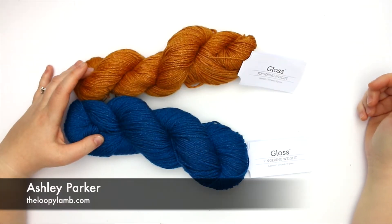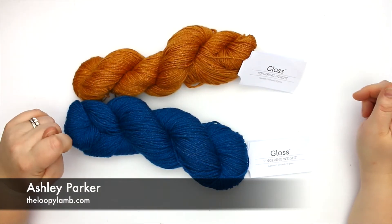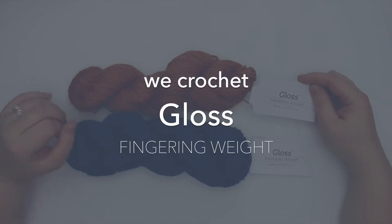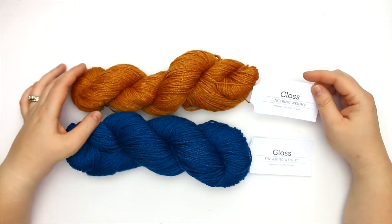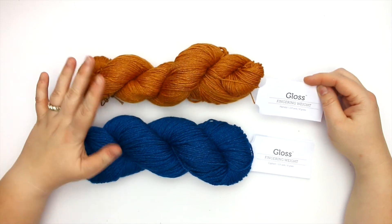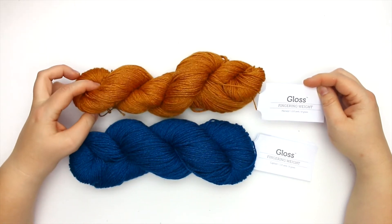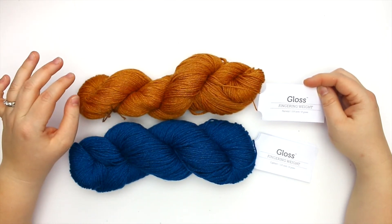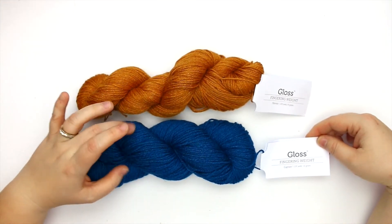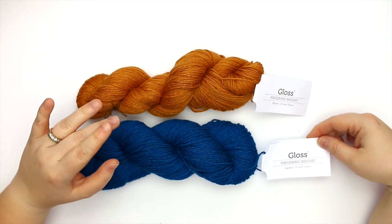Hey there, it's Ashley from The Loopy Lamb and I have a new yarn to review with you today. It is called Gloss Fingering White and this is from our friends at WeCrochet — that website is crochet.com. I've got two different colorways here: we've got Harvest, which is this really pretty gold color at the top, and we also have the colorway Captain, which is a really beautiful teal color.